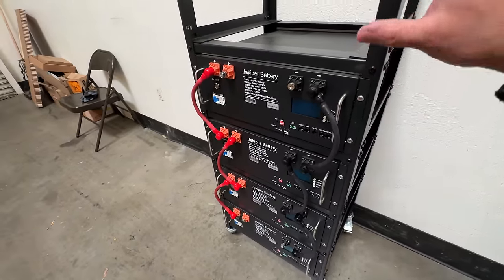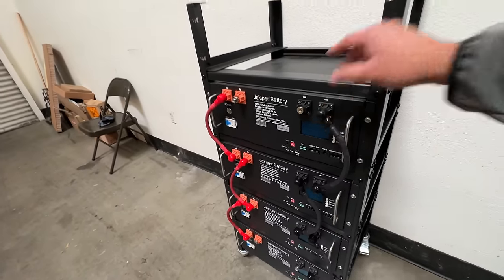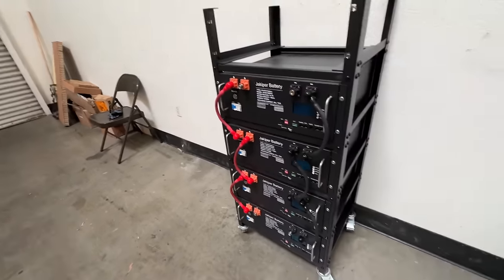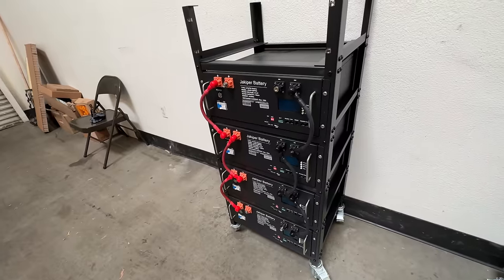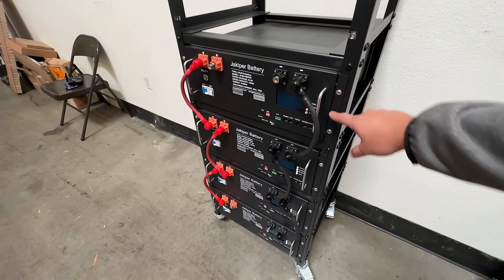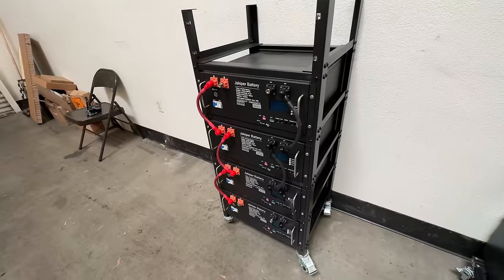This system is modular. Each one of these units is 5.1 kilowatt hours and costs about $1,700. This is a rack mount that is standard for many industries. You can keep adding units — this is a five-unit rack and we only have four in here. You can build one of these racks, put another one next to it, and do 40, 60, 100, or 200 kilowatt hours depending on your needs.